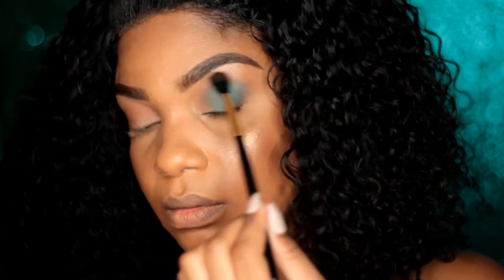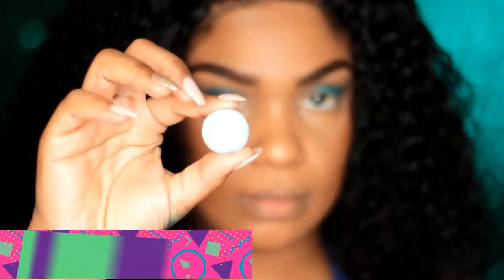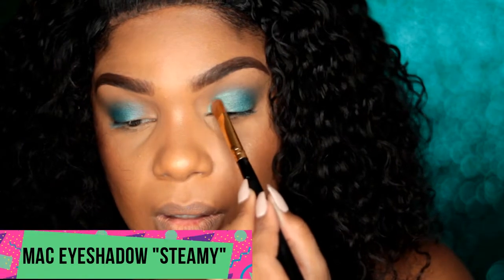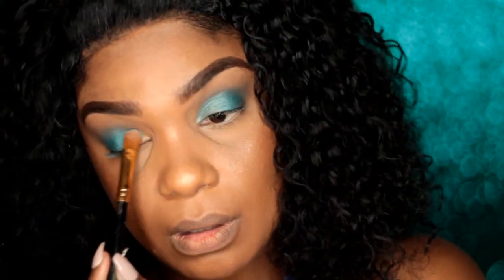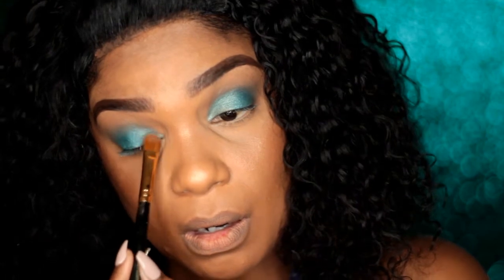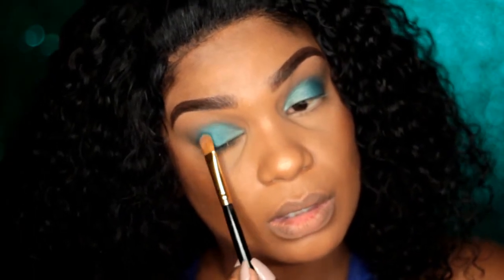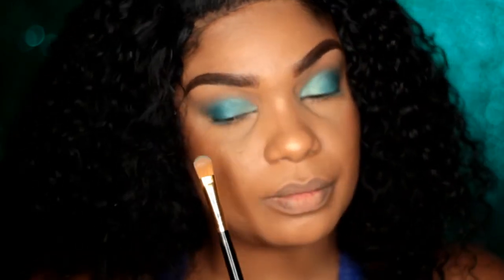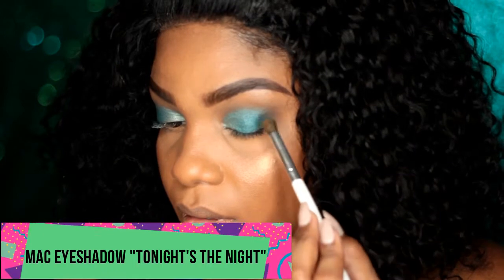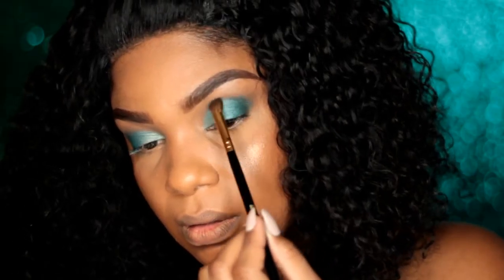Remember to just use a windshield wiper motion — just back and forth until there's no harsh line. Now I'm going in with Steamy, also from MAC, and applying this color towards the beginning of the lid using a flat synthetic brush so I can pack on the color. I'm just pressing the color on, not sweeping it. Then I grab a little of both colors I already used to blend where they meet, and with the darker green I go towards the outer V to deepen the look a bit more.